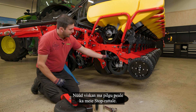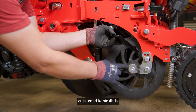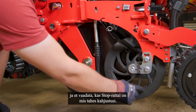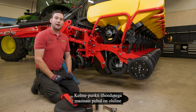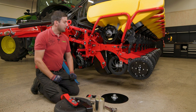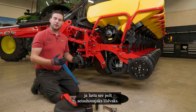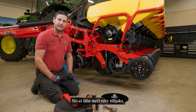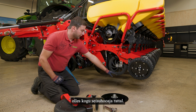Now I will also take a look at our stop wheel. First, move it to check the bearing and see if there are any visible damages on the stop wheel. For three-point mounted machines, it is important to remove and loosen that bolt on the stop wheel during storage season so we do not get a flat tire from standing all over the storage season on that wheel.